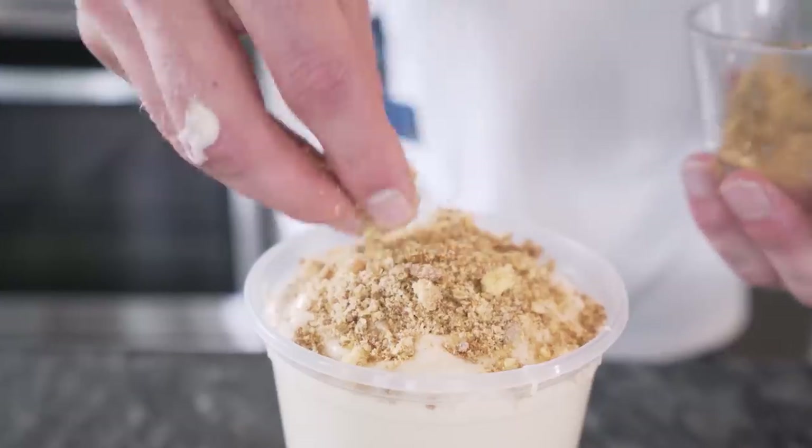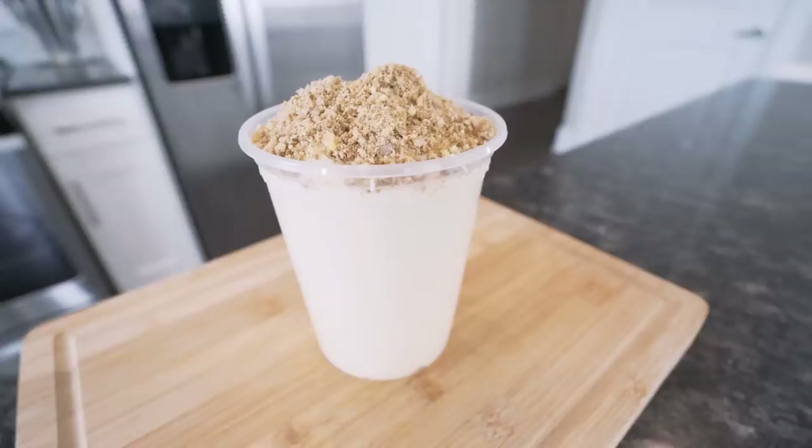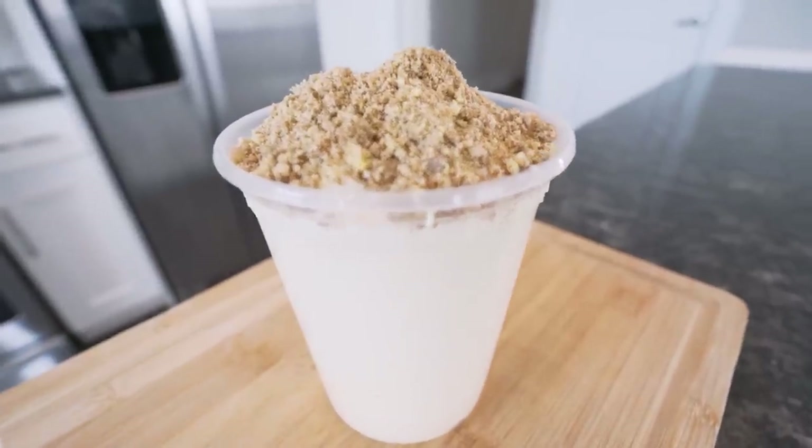Since you guys loved that one so much, I thought — what's the next logical thing to make? I think it's got to be a Reese's peanut butter cup blizzard. There ain't many things better in life than a Dairy Queen blizzard — vanilla ice cream filled with chunks of Reese's peanut butter cups. But by the time you eat your meal and then eat that blizzard, you might as well go home and roll yourself into a taco. Today we're gonna change that. Our version is gonna be not only anabolic but packed with all the chocolatey peanut buttery flavor you'd ever want.